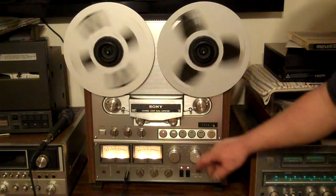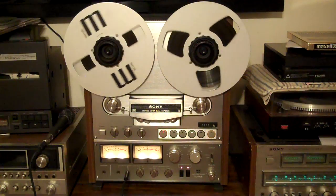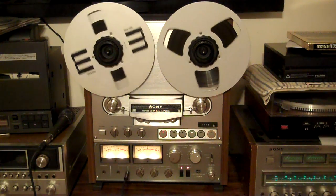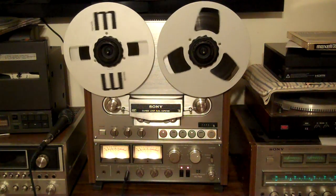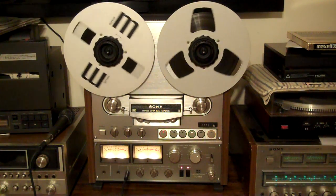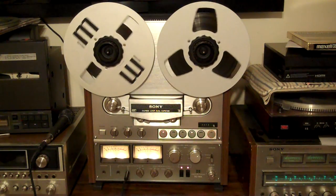All right, let's see what we did. This is what we just recorded. Do a mic check here. There's a left input, right input, testing one, two.